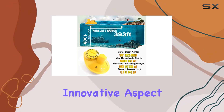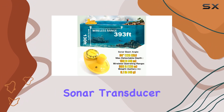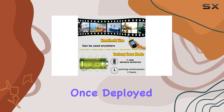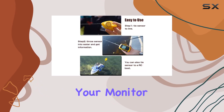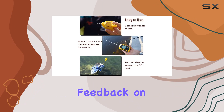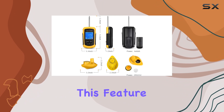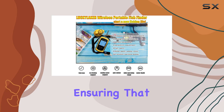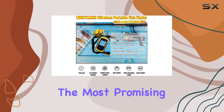Another innovative aspect is the casting transducer. You can tie the sonar transducer to connectors and cast it into the water. Once deployed, it sends real-time data back to your monitor, giving you immediate feedback on the underwater environment. This feature is especially useful for checking a location before you start fishing, ensuring that you're casting your line in the most promising spots.